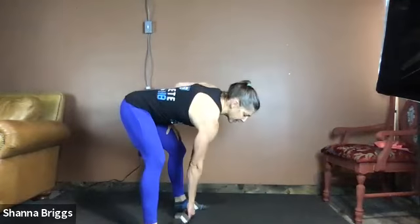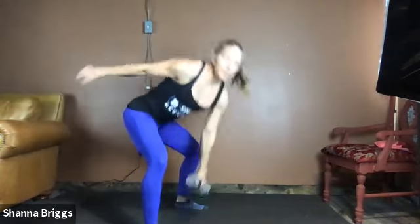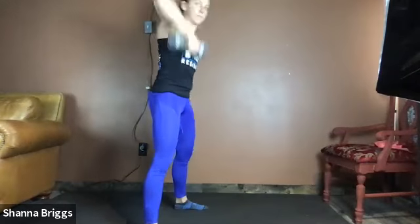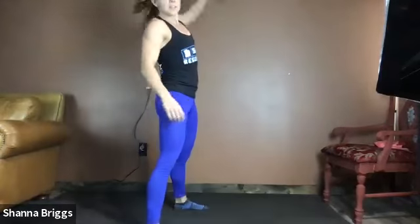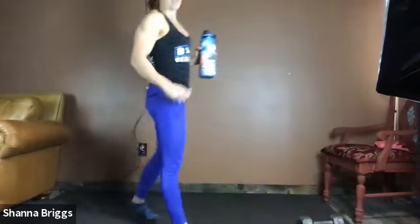10 seconds — three, two, one, flat back, long spine, here we go. Hinging at the hips, saying hello to those hamstrings. Driving through. 20 seconds in, 30 seconds down. Three, two, one — give yourself a round of applause. Nice job crew — grab a sip of water and we're going to stay on our feet for the cool down stretch.